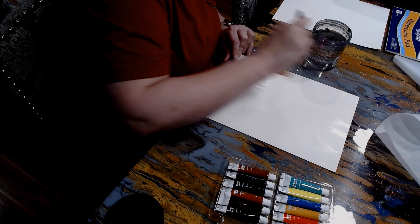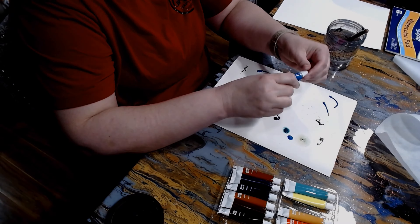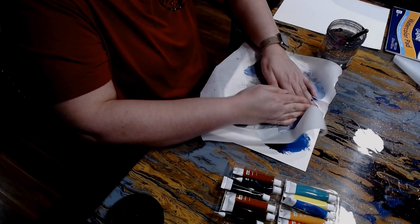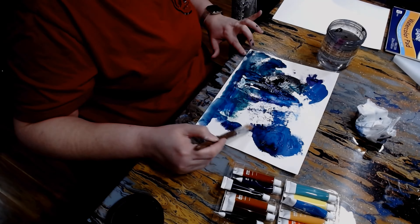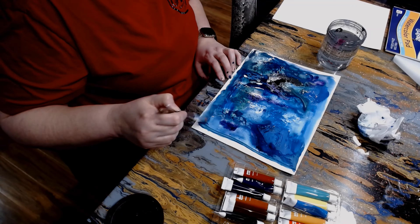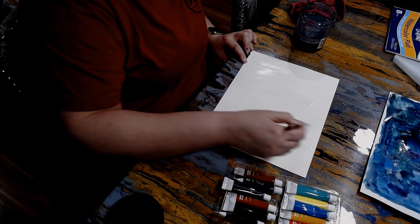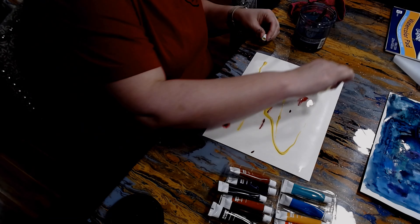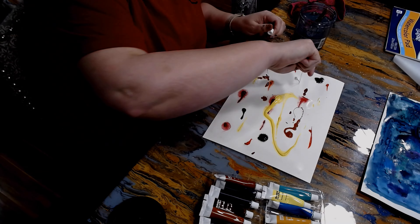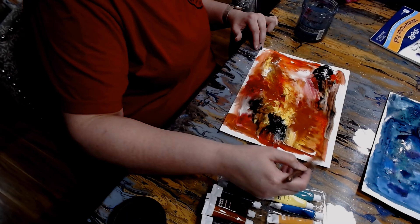For this challenge I decided to give myself a couple of options. I'm gonna do one with cool colors — blues, purples, greens — and the other one with warm colors — reds, oranges, yellows — just to give myself a couple of options as to which blob I'm going to choose to paint. So that's what I'm doing here, just using watercolor and water and making blobs.